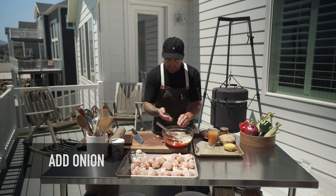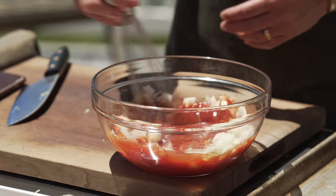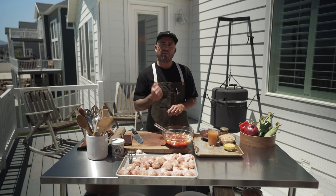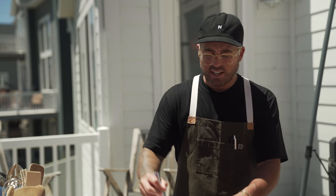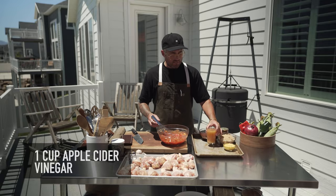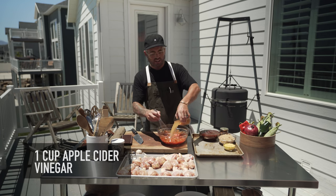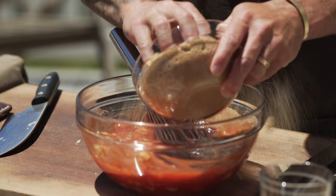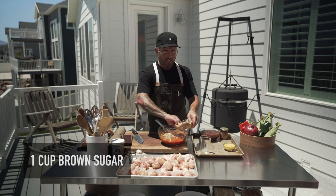As these onions sweat down on the stove, it's going to add more flavor — they're going to get soft. If you want a really smooth barbecue sauce, you could throw it in a blender. I like a little bit of texture, so I keep the onion in. I'm going to add about a cup of apple cider vinegar. It's going to look a little bit runny, but as the sugars in the brown sugar caramelize and come together, it's going to thicken the barbecue sauce on the stove. We're going to put maybe a cup of the brown sugar.